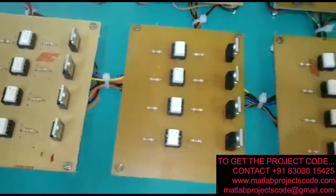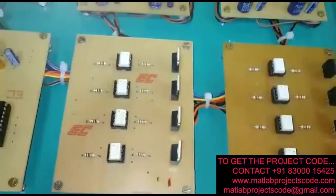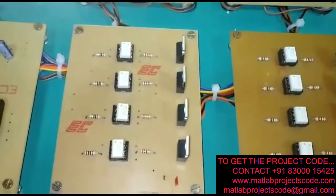Here we can see 3 sets of inverters. The MOSFET used is the IRF840.